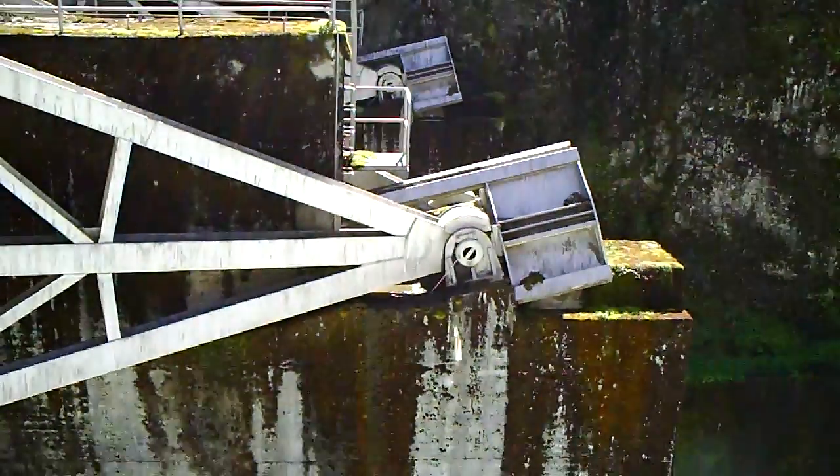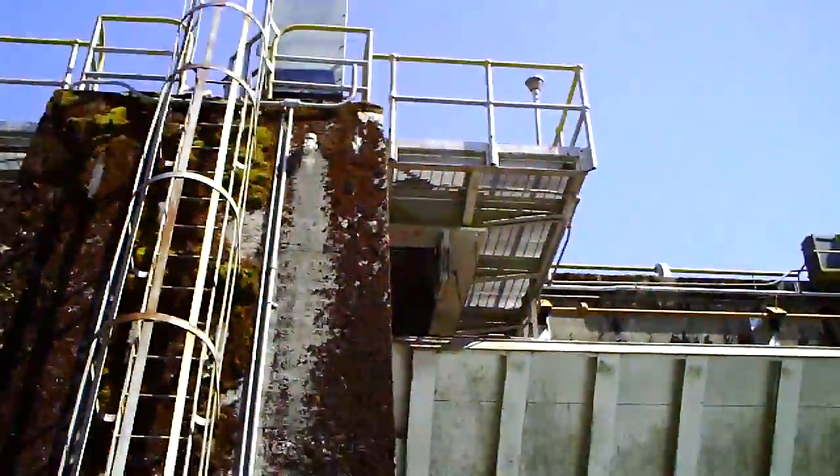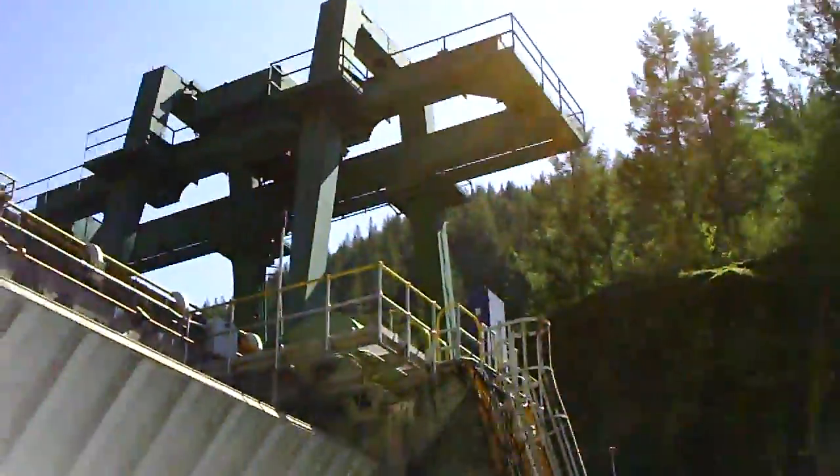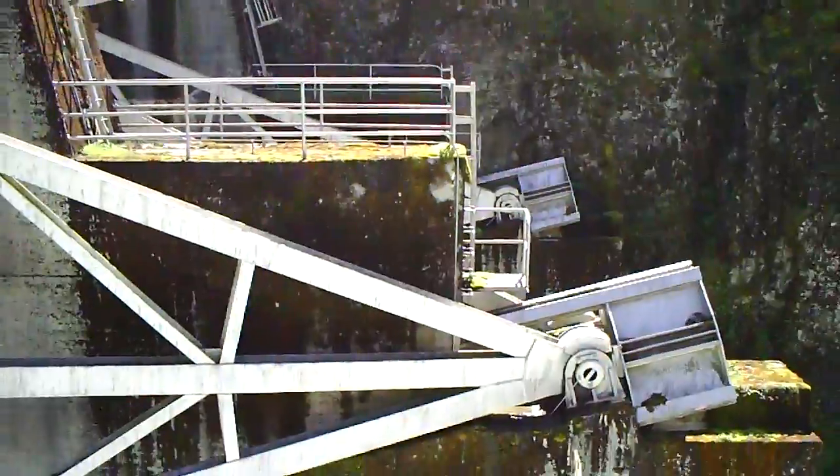I'm going to put a hole here in the top. I can't believe it's so good.